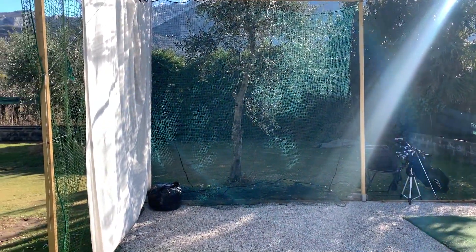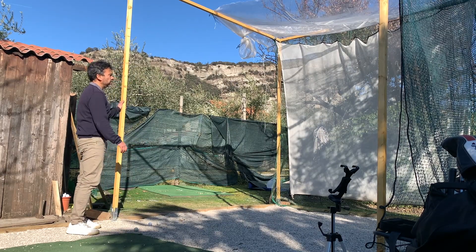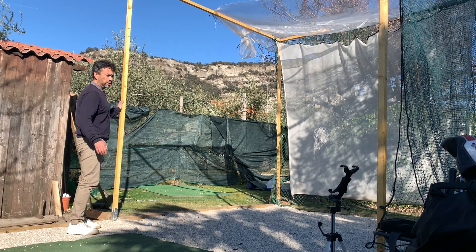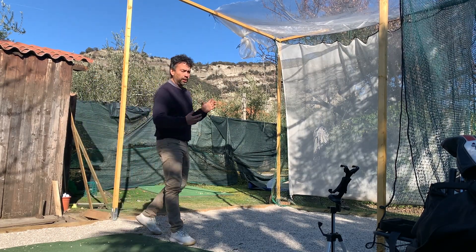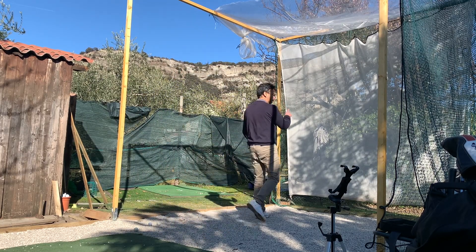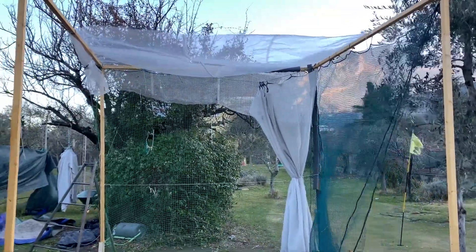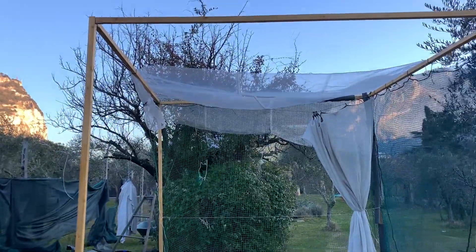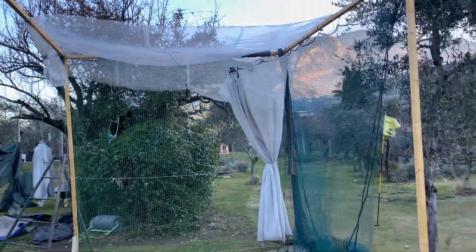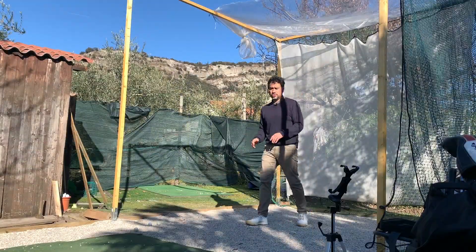It's not done by any means, but as far as the structure goes, it does shake a little bit, especially when it's windy. But the trick is when I'm done playing, this is the net that tends to fly a little bit. So I kind of release it from the hook and then just fold it like a curtain.